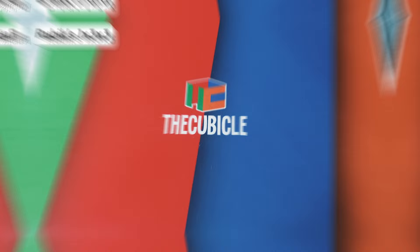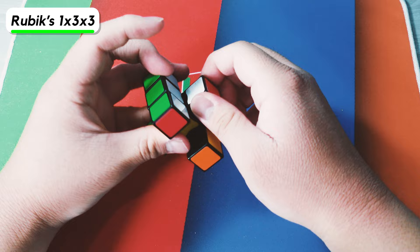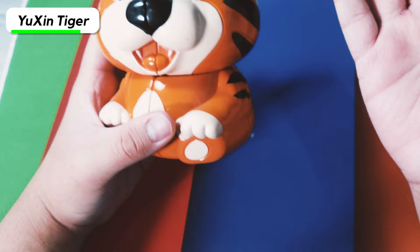Next we have a Rubik's brand Super Floppy Cube. It actually turns quite well — not really the best turning, but it's honestly pretty good. It's kind of fun to solve — one of the things I just do when I don't want to actually solve 3x3. The next cube is the Yushin Tiger 2x2. There's a bunch of dust on it because I haven't used it in a while, but it turns pretty well. I definitely want to get some of the other Yushin animals.